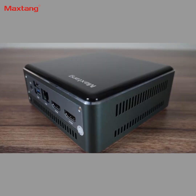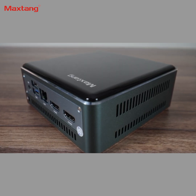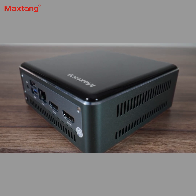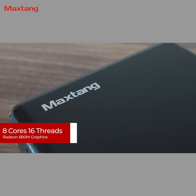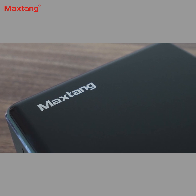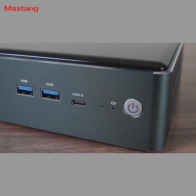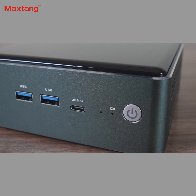MaxTang's FP750 has a nice aluminium case with plastic top and bottom lids. Build quality is good, and it's a solid mini PC in the hands — no creaks here, ladies and gentlemen. The FP750 comes with AMD's Ryzen 7735HS CPU, which is an 8-core, 16-thread processor with Radeon 680M graphics. It performs very similarly to the 6900HX and has been the best value option CPU for a while now.